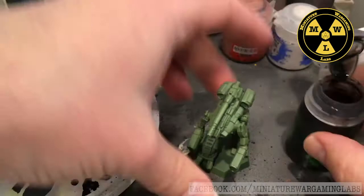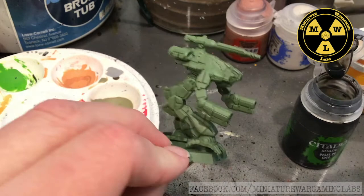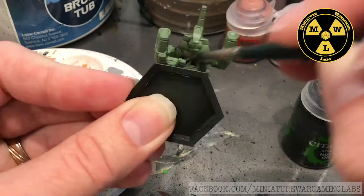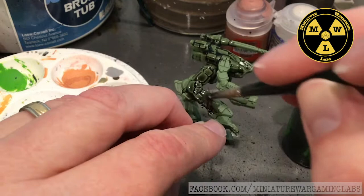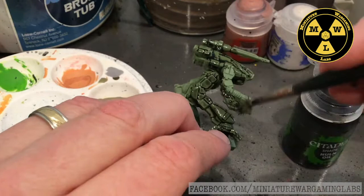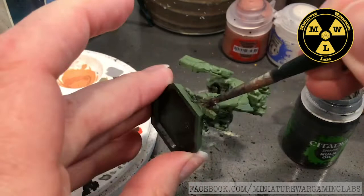The next step: we're going to take some Nuln Oil. This will change the tone of the model. I've got a brush that I've well used, and I'm going to apply liberal amounts of Nuln Oil. One thing you'll want to do is turn the model upside down when you apply it. That way, as the Nuln Oil runs down, you won't get any air pockets on the underside of the model. This will just sink into the recesses, and already we can see it's bringing out a lot of detail.